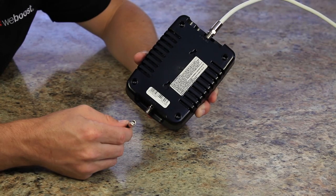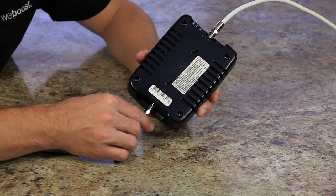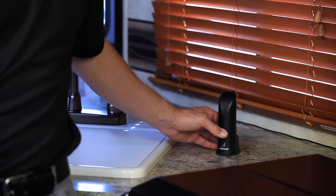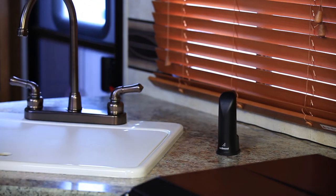Then take your inside antenna cable and connect it to the inside antenna connection on the booster. Place the inside antenna in a location where you will need the strongest cell signal.